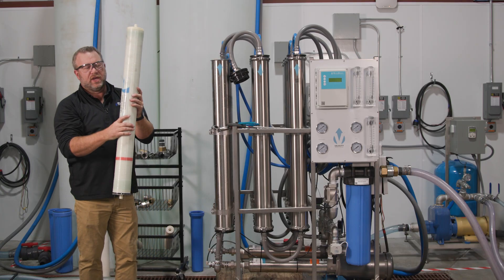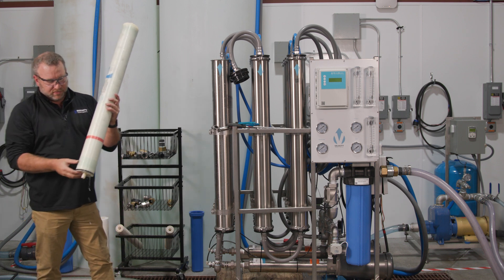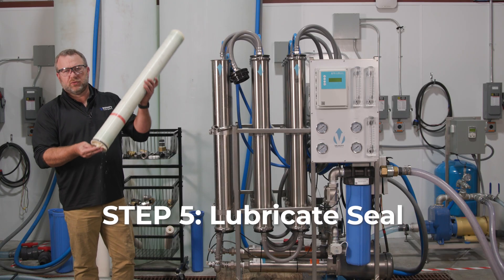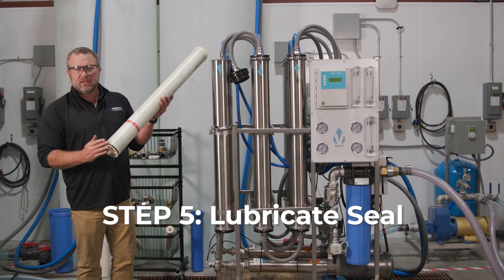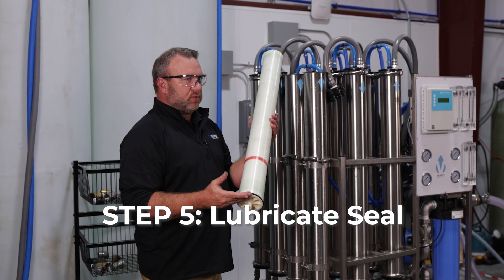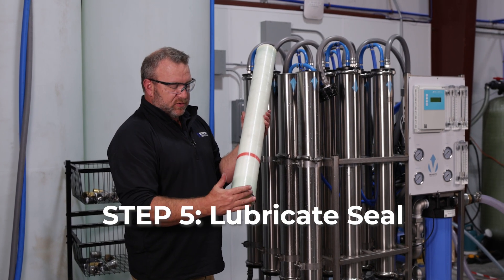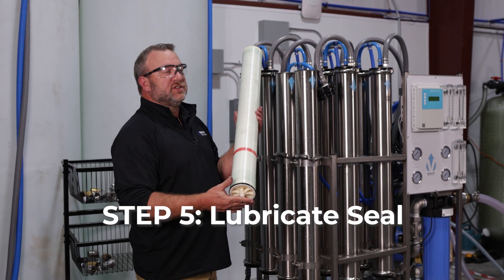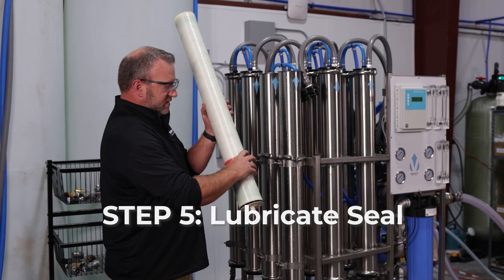Once we have the old one out, we can throw it away and grab our new one. For this exercise, this is already a new membrane so I'm just going to put it back in. Before we put the new one in, we're going to want to put some lubrication on the o-ring seal. We can't use any silicone or petroleum-based products. We can use a hose lubricant, evaporating hose lubricant, or dish soap — something all car washes have handy. Dish soap works very well, so put a little on and then we're going to replace the membrane.